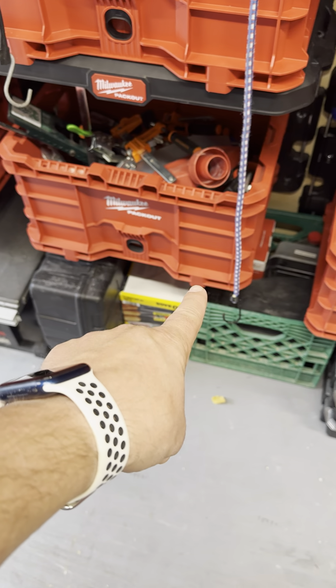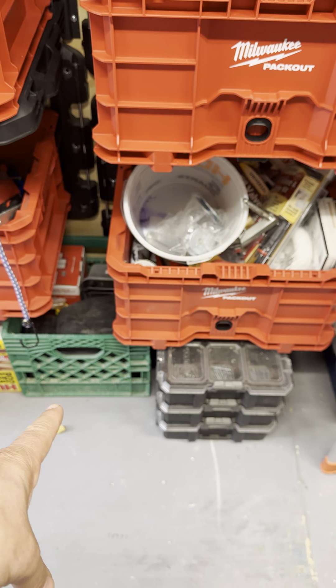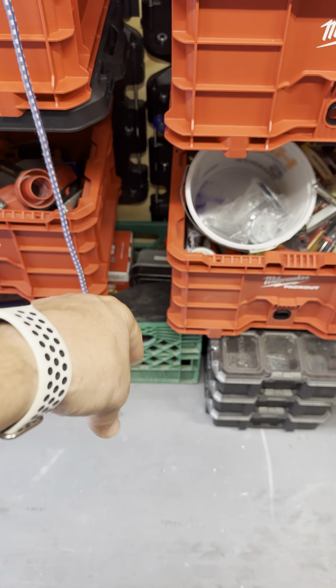Down at the bottom, that's miscellaneous bolts, nuts, and things. My paint sprayer. Extra trash bags. My table saw goes there. This box has got my laser and extra filters. Those are my nails for my framing nailer.